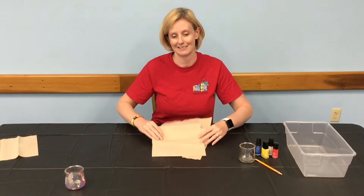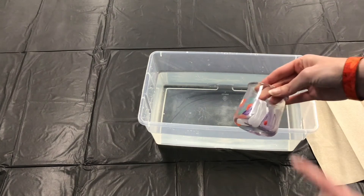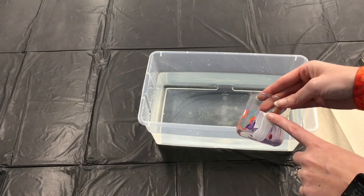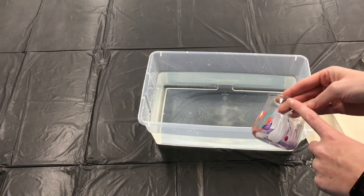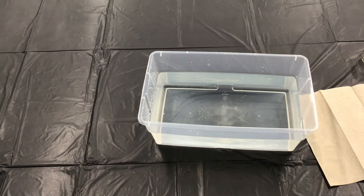Let's get started. Start by filling your bowl or container with water. You will want it to be deep enough to submerge your item to the level you want the design to go to without it touching the bottom of the container. For example, I only want my water marbling to go up the side of my container to here, not necessarily to the top. So I'll need the water to be deep enough for this to be the top without touching the bottom.